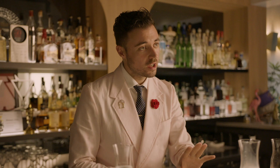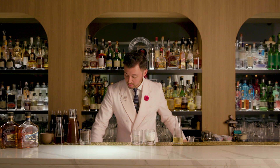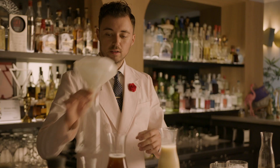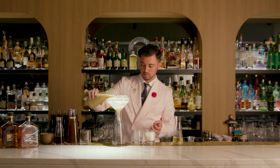The only ingredient missing now is the coconut milk. We're going to add it to our batch and then just leave it in the fridge to clarify. As you can see, the milk is starting to coagulate. We're going to put it in the fridge, leave it for a couple of hours and then filter it. Here we have another one which has been sitting in the fridge before for a couple of hours, ready to be filtered. All you have to do is take a coffee filter or a cheesecloth and strain your cocktail through it.